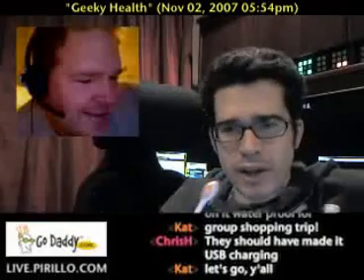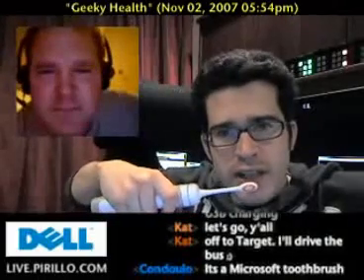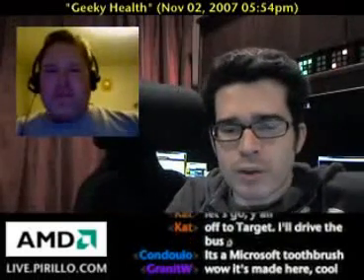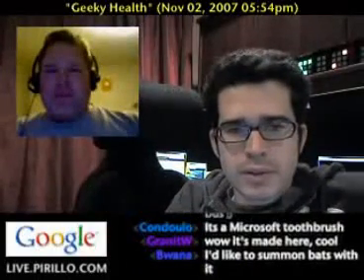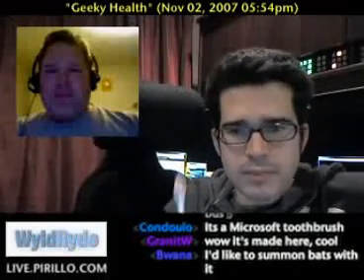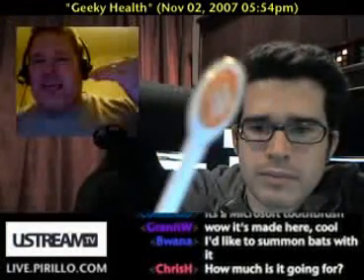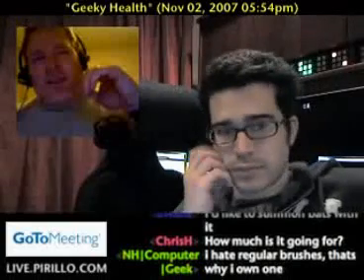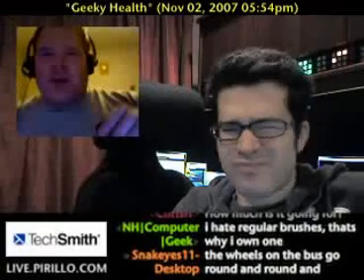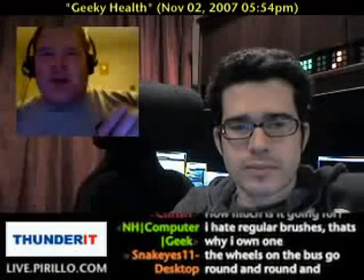It takes some getting used to because unlike a regular toothbrush where you push and scrub, you turn it on and then gently move the bristles along your teeth — you don't push it like a regular toothbrush. With the Ultreo and that nubbin, if it hits your teeth it'll really whack them. With any sonic brush — the Sonicare, the Ultreo, the Braun Sensonic — they all have to be used with water. The sonic action doesn't work in air.